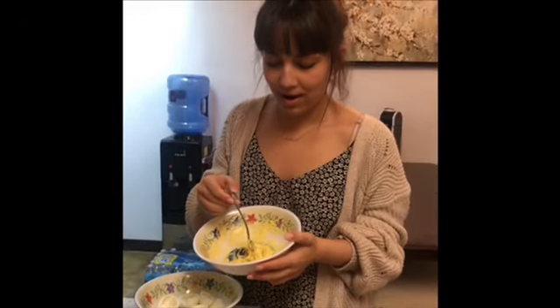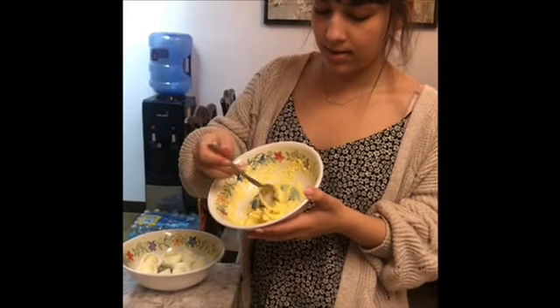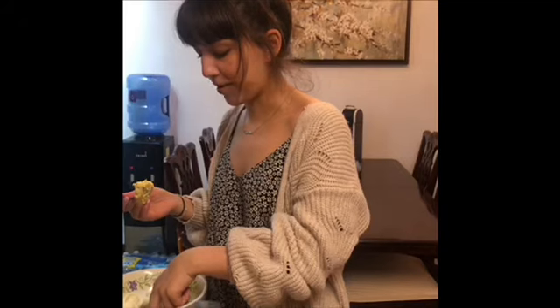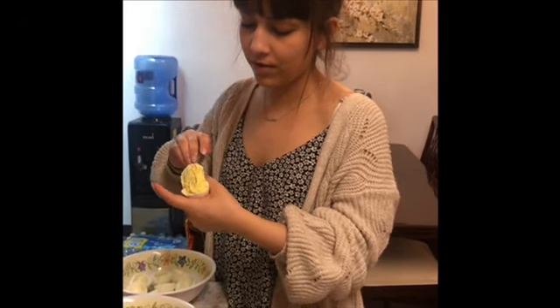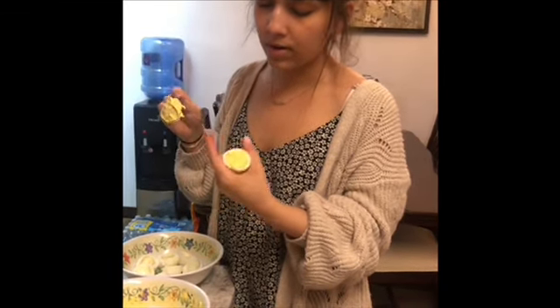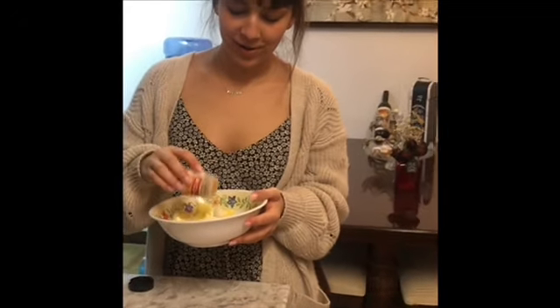Now that you've mashed your egg yolks, it should look something like this. Then you just want to take a little bit and hold on to the white part of the egg, and fill the egg yolk mixture back up into the egg just up until the brim — that way you have enough for each of your eggs. Now that your eggs are looking like this, go ahead and put a little bit of paprika on each of them just for garnishment.